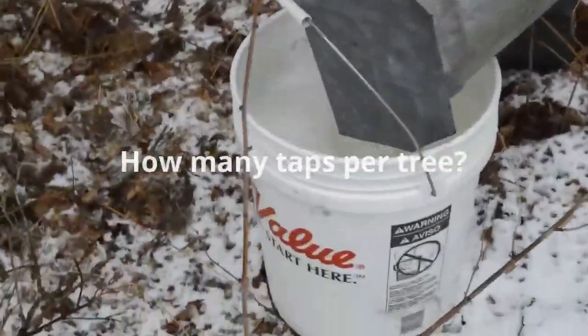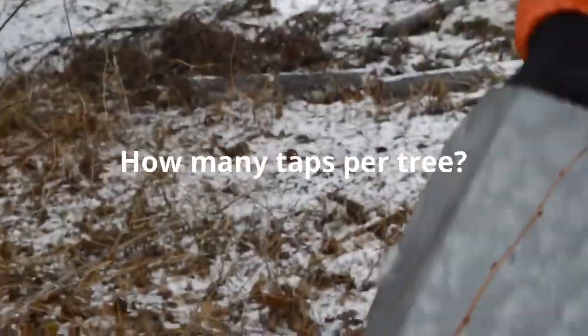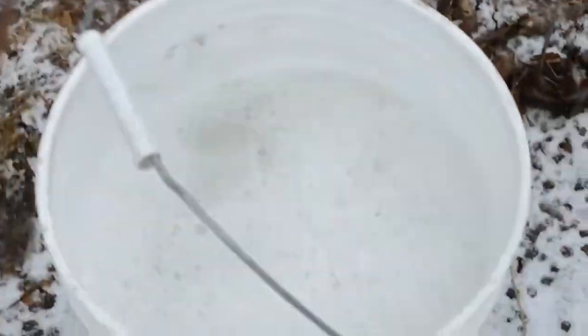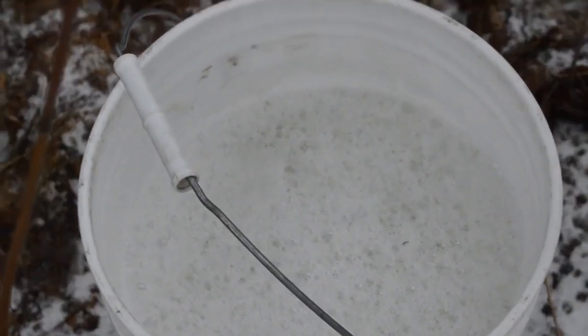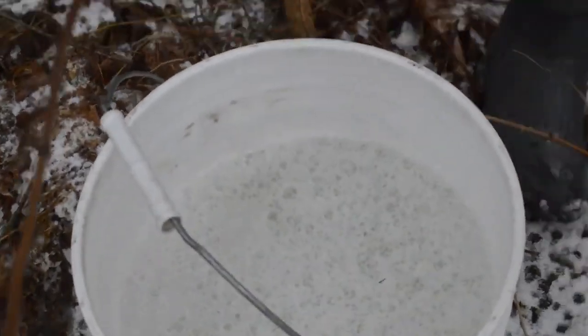You can have more than one or two taps per tree — you'll see some trees where I have four buckets on, depending on the size of the tree.